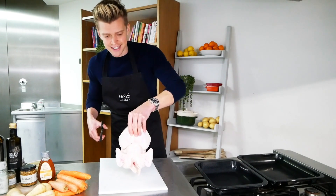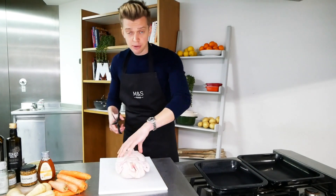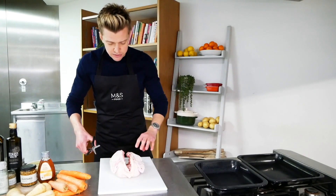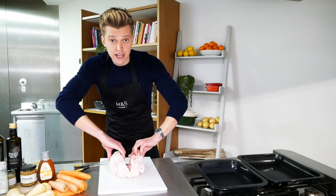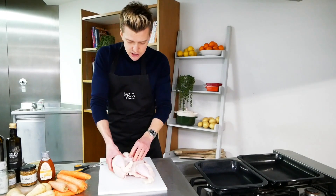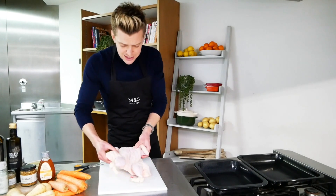Flip it over breast side down, then you need some sharp kitchen scissors — cut along each side of the backbone. Now we've got the backbone removed, really simple. Flip the chicken back over, you'll hear a crack, and it literally flattens the chicken out. We're just going to put that aside.